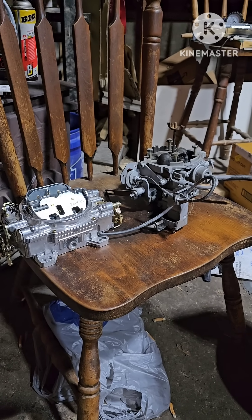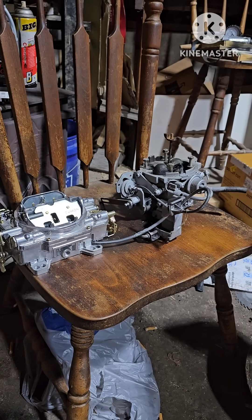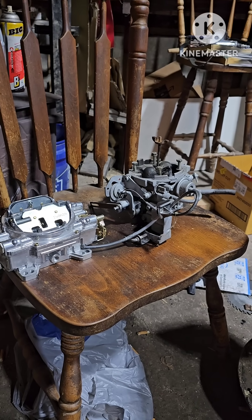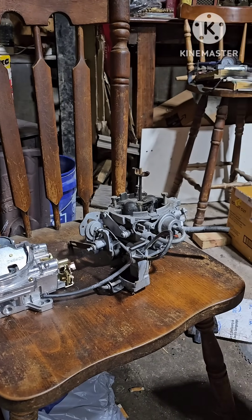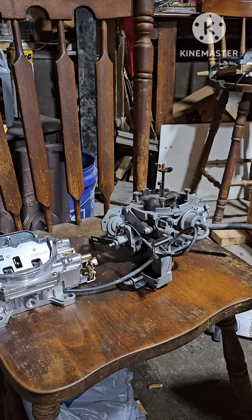So we're out in the shed now, and what we have here is a four barrel carburetor and a throttle body injection unit with two injectors on it. And like I said, if you're not familiar with them, they do look similar, especially when they're on the engine.